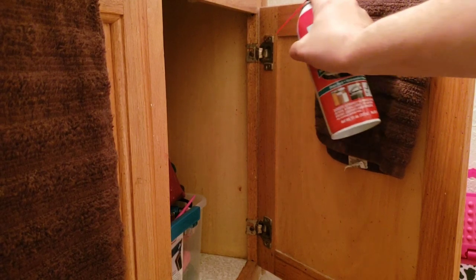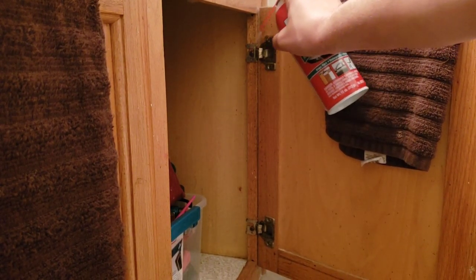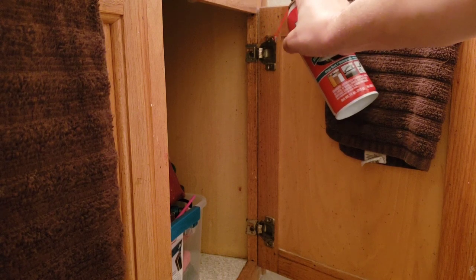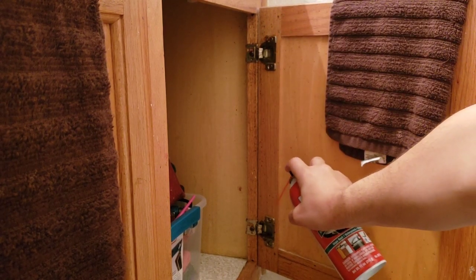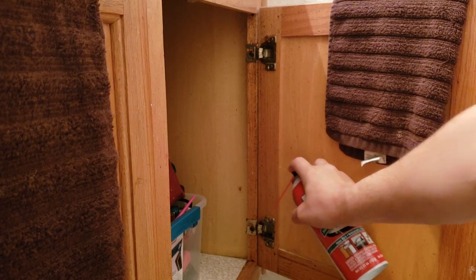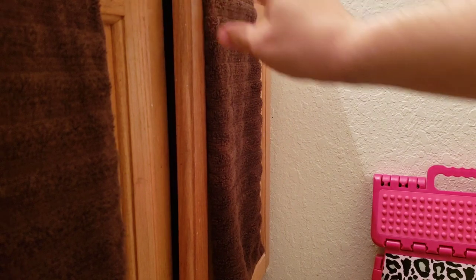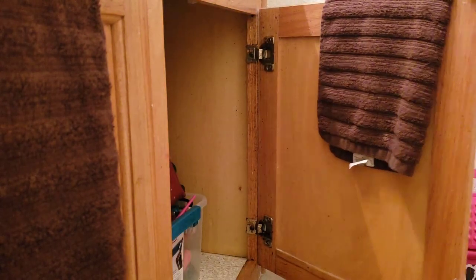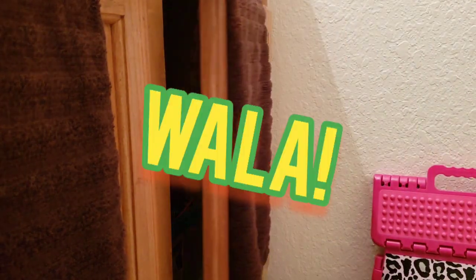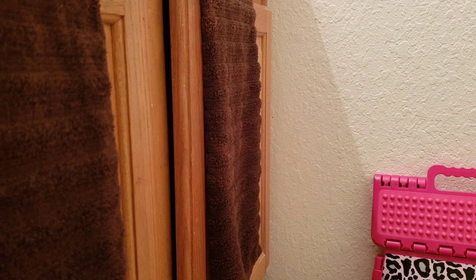What you want to do is spray down these hinges really well. Both of them. Let that soak in a little bit. Move it back and forth. And voila, it's fixed.